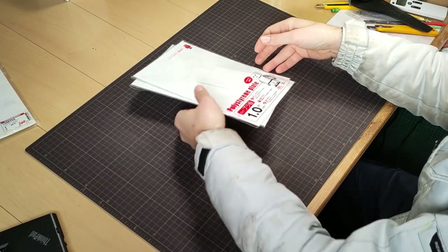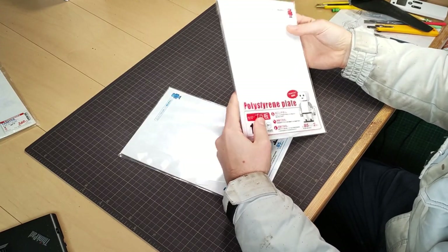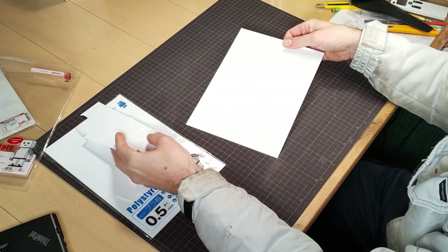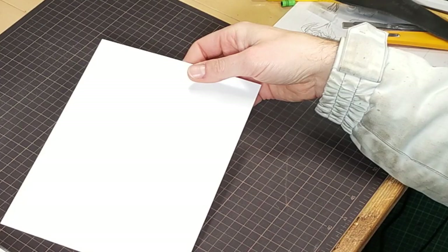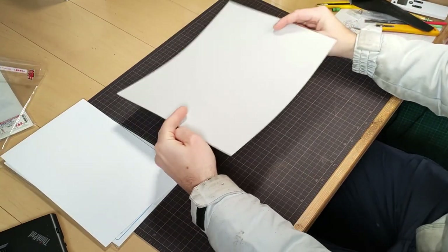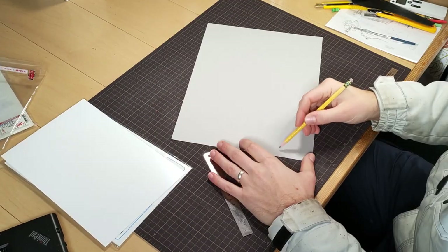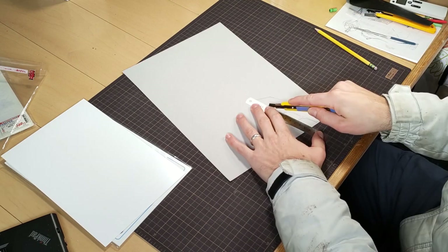Like any of my scratch projects, I start with some styrene. You may be wondering why I'm wearing a coat — well, it's about 8 degrees Celsius in here. Look at this nonsense! Ok, I lied, we're starting with cardstock to pattern the parts before going to styrene. For this project in particular, this was a must. You'll see why in a minute.